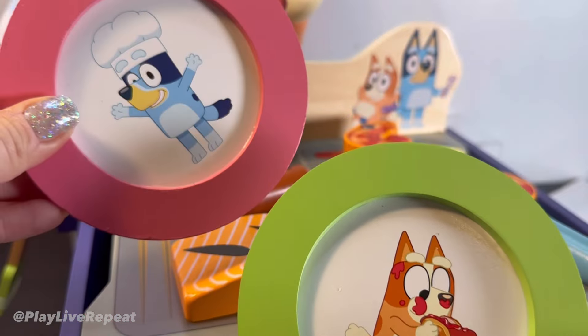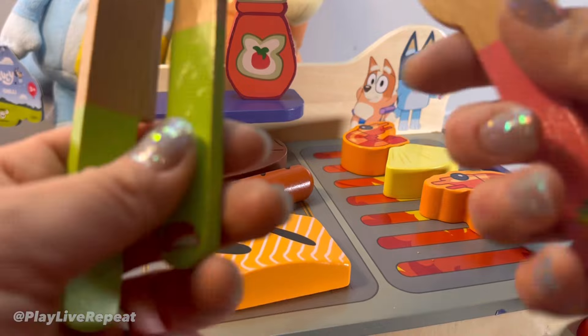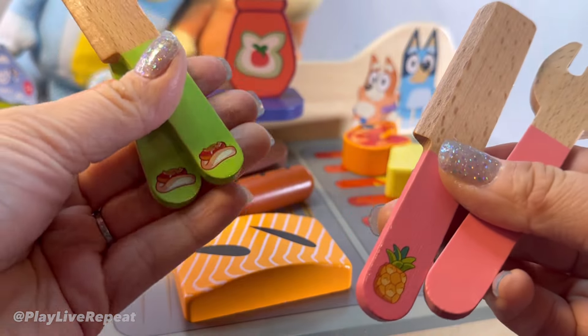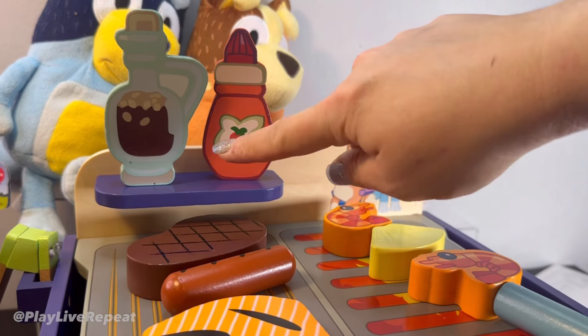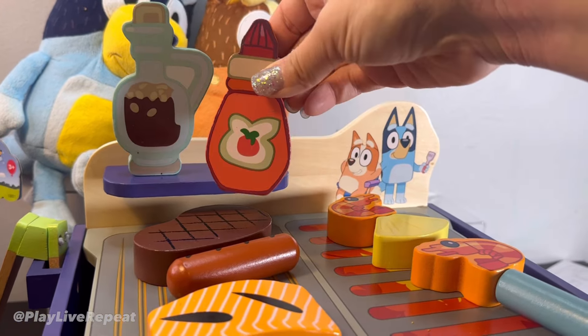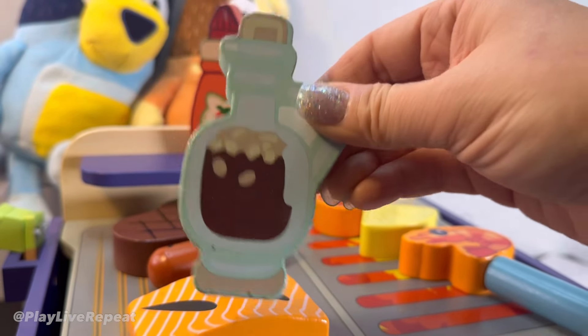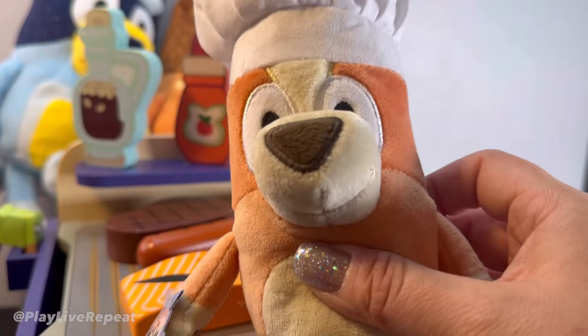We have these adorable wooden plates with Bluey and Bingo on them, along with coordinating cutlery with the pineapple and the sausage. I love the little workspace and I love the shelf for the ketchup. This one looks like it's the one with the sugar. And we have Aunt Mary's Salad Dressing. I think Chef Bingo will be very happy.